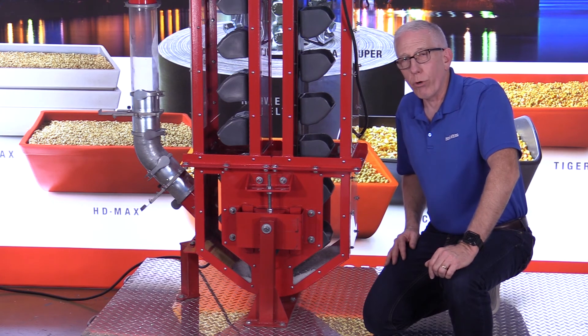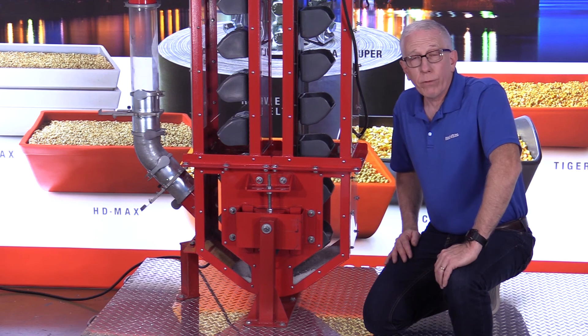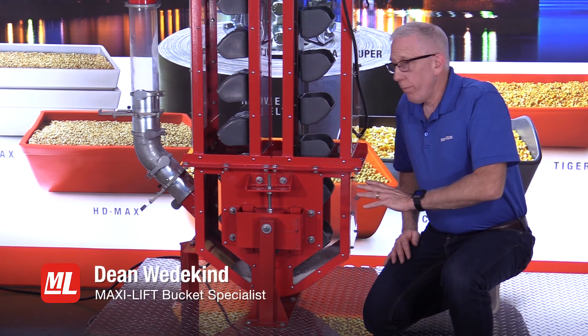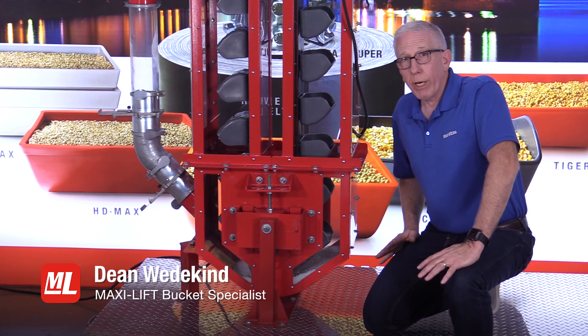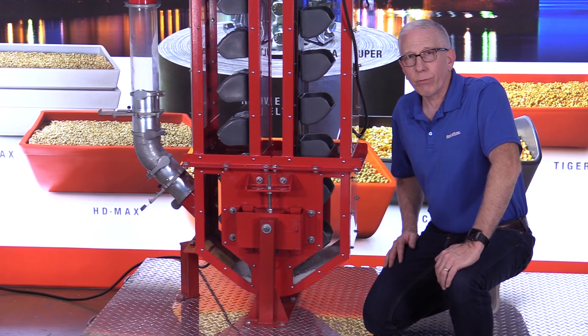The importance of the boot section cannot be overestimated — it has to be designed properly or you're not going to get the capacity you want, and it won't work as efficiently as it should. If you have questions about your boot section, boot pulleys, knee pulleys, or anything to do with the boot section, get in touch with us at MaxiLift. We want to help you out. This is Dean with MaxiLift and Pro Tips — thanks for watching.